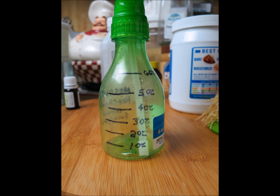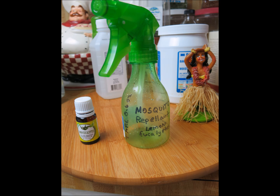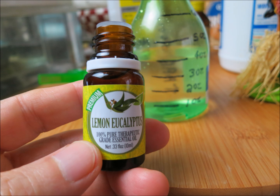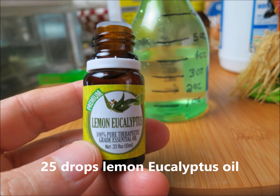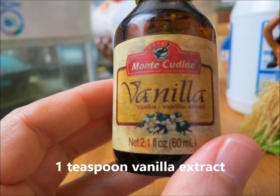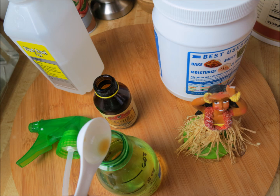To start, get a container — a squeeze bottle or a little spray bottle from Walmart or a store. I made marks on it graduated in one-ounce increments. Put in four ounces of the witch hazel or alcohol. Then add 25 drops of the lemon eucalyptus essential oil — there's a link in the description below. Add one teaspoon of the vanilla extract. Mix it up and you're done. You can also add two ounces of coconut oil according to the recipe, but I didn't add it — it's optional, and it mainly helps the material adhere to your skin and clothes.